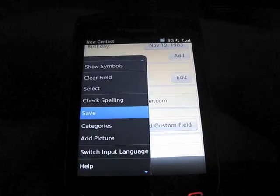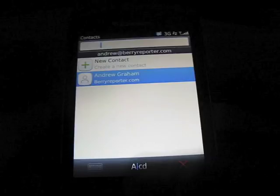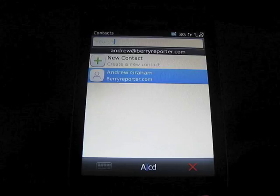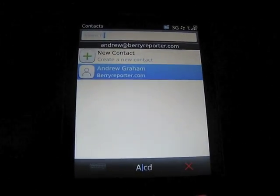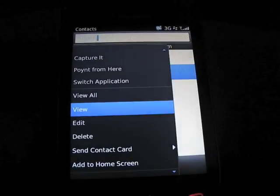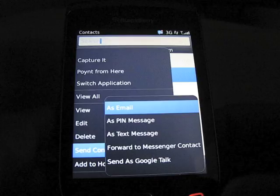So now you can press the menu key and select save. Your V-Card, or electronic business card, is essentially created at this point. Now to send it to somebody, it's a very simple process — just highlight it in your contact list, press your menu key, and choose send contact card.